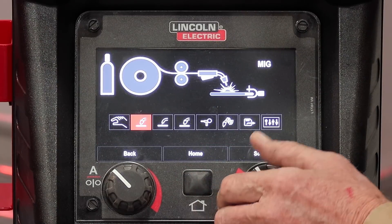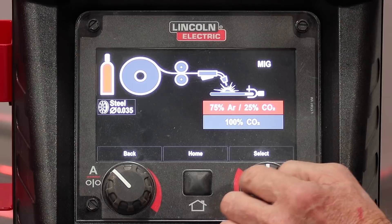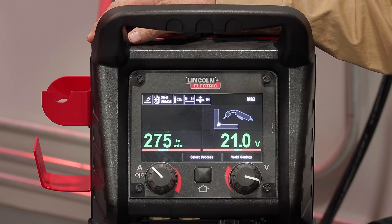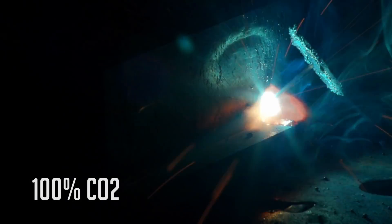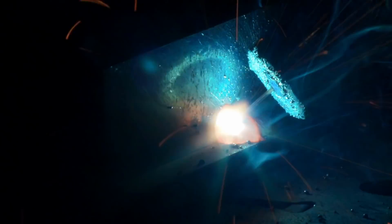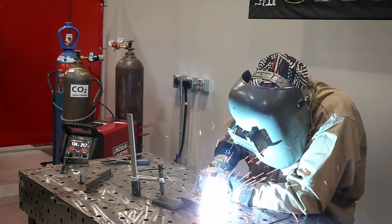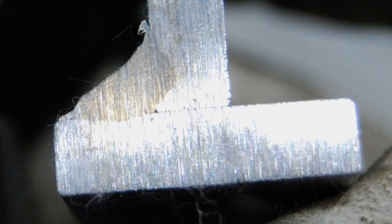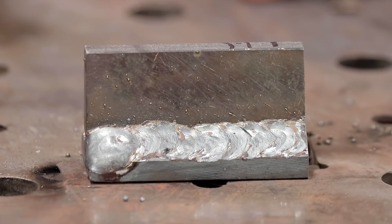Let's reset the machine to do CO2 — selecting the process again: steel, .035 wire, 100% CO2, quarter-inch material, and positive polarity. That gives us 275 inches per minute at 21 volts. Here's the result with straight CO2. Remember, this is the same gas that the flux on stick welding makes to shield the arc and weld pool. It has its advantages in cost and penetration profile, but the drawbacks are more spatter and not as smooth an arc or bead shape.